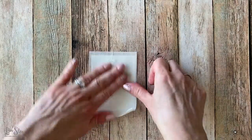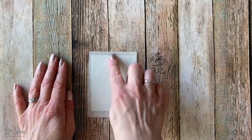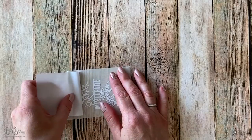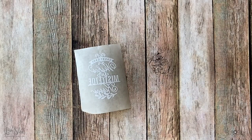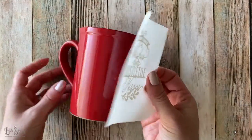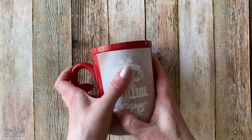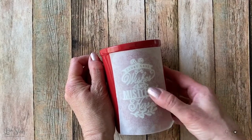So now I'm just using a piece of transfer tape so that I can easily transfer this image from that vinyl sheet onto my mug. Once I feel like it's transferred onto that tape really well, I'm going to go ahead and peel off the backing of that vinyl. And then I'm going to take my mug and press the transfer sheet directly onto it. I'm going to do the best that I can to center it — I'm just eyeballing it here — but once you have it down, you really don't want to move it.